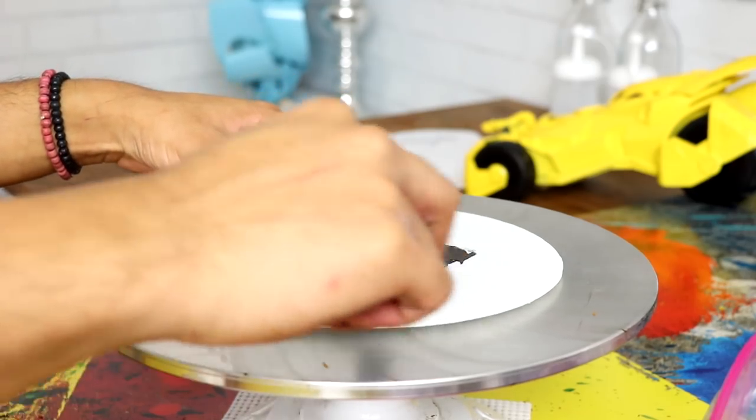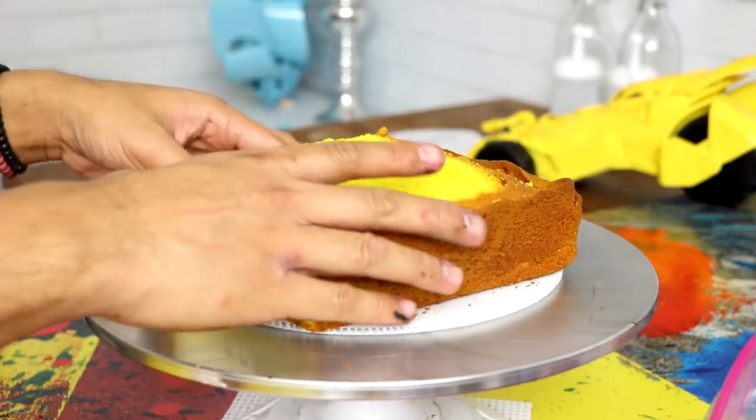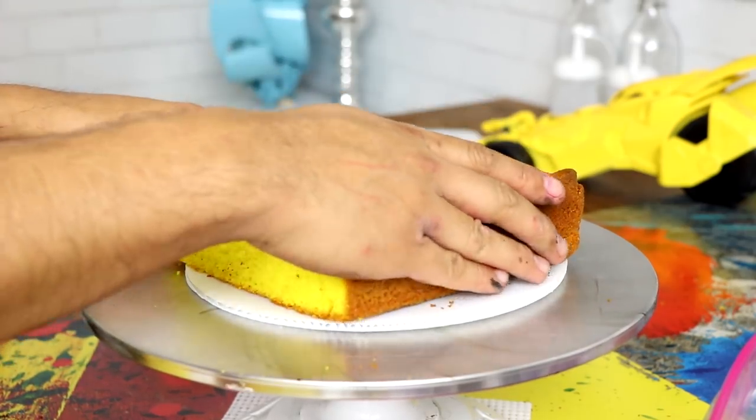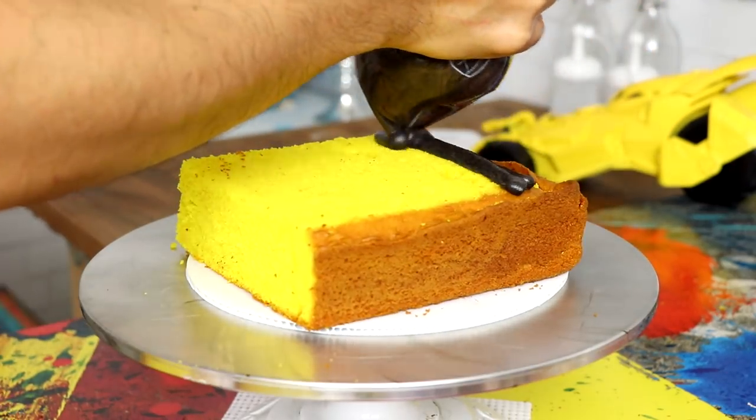It's just vanilla cake, but I had dyed them purple and yellow — they look so nice. When I was baking this cake, this wasn't a tutorial I was going to teach you guys how to do; it was just to see if I could actually create the Batman cake that I envisioned. I messed up so many times on this cake. The first thing I did was start to build my cake, starting with the largest piece at the bottom.